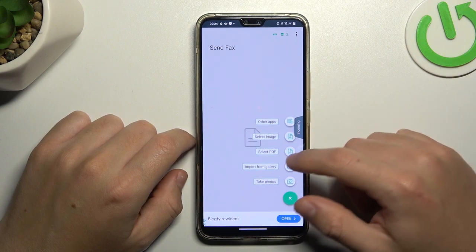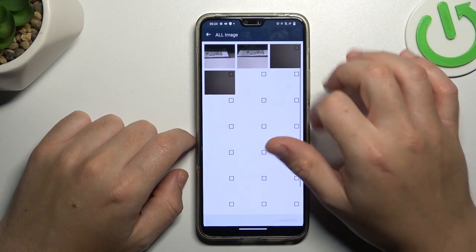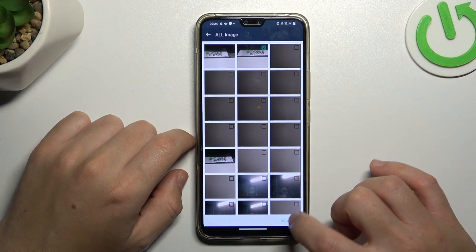Now click on the plus and choose to search the free document. I'm going to pick something in my gallery, like this photo for example, and click on import.